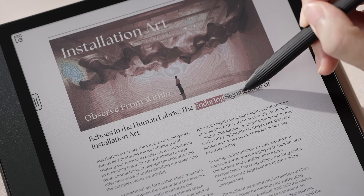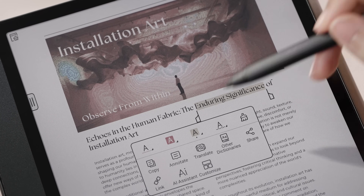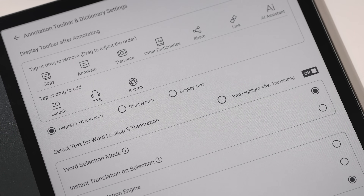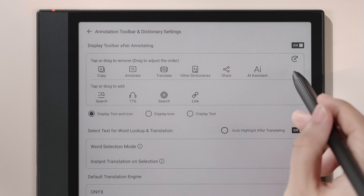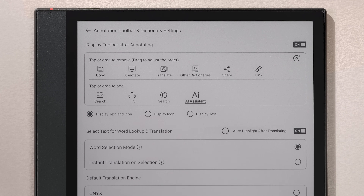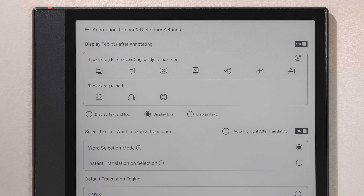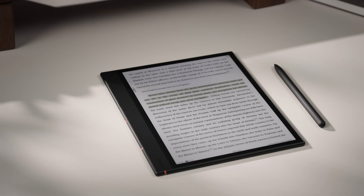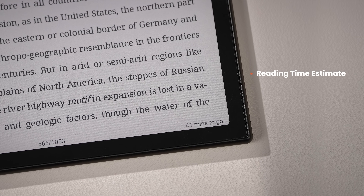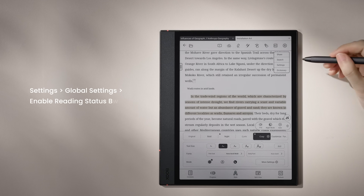You may have noticed our annotation toolbar is cleaner. We've streamlined the tools and added customization options for both functions and layout, making it easier to use and nicer to look at. Look down at the bottom of the screen and you'll find we've added a reading time estimate. It helps you stay aware of your pace and manage your study time.